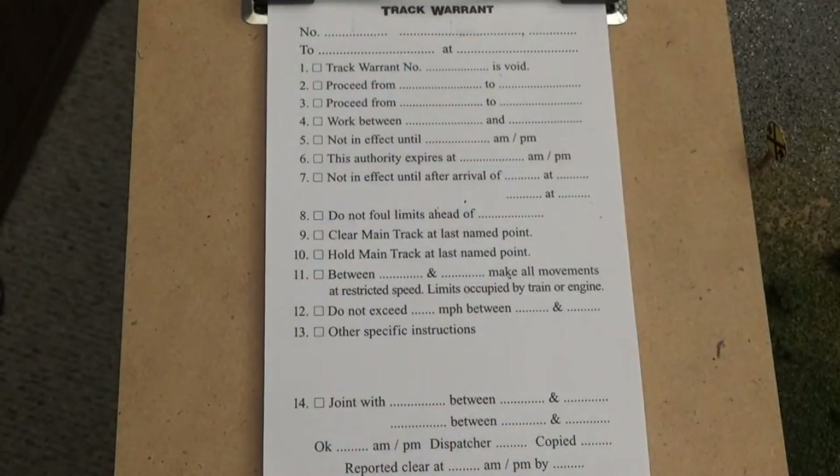When a crew is ready to depart a particular station, they will radio the dispatcher and request a warrant. The dispatcher will reply, 'Are you ready to copy the warrant?' Hopefully the crew will have a copy of this pad along with the dispatcher, and they will copy it in sync together.